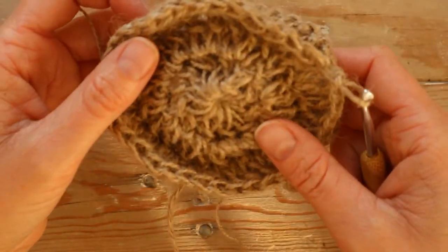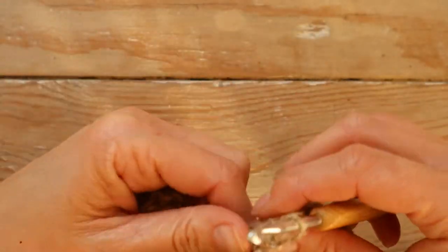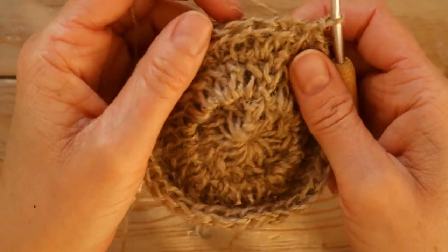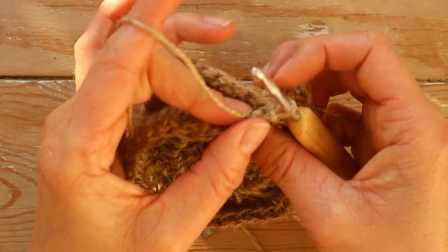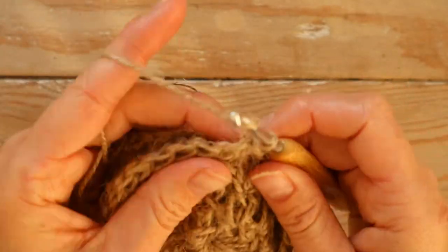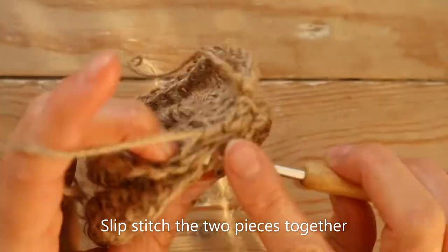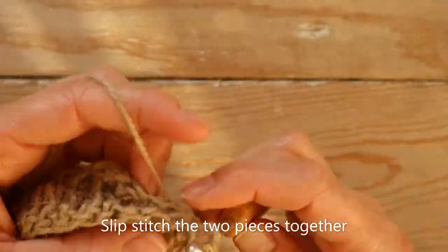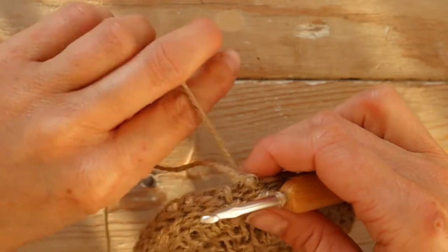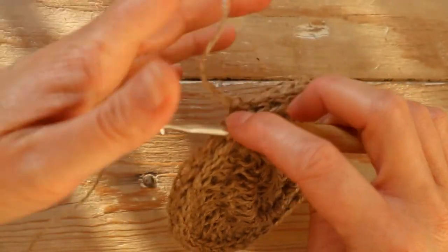I want the right side to face out, so I'm placing it like this — right side here and right side here. Now we're going to crochet the two pieces together with slip stitches into each stitch. Find the first stitch on one piece and the first stitch on the other, chain one first, then go into the first stitch on each. When you've come back to the beginning, make a slip stitch into the first slip stitch to connect the round so it looks nice on the edge.